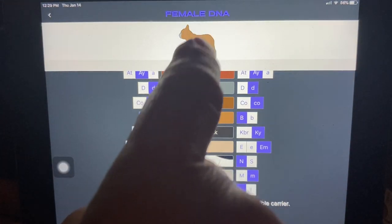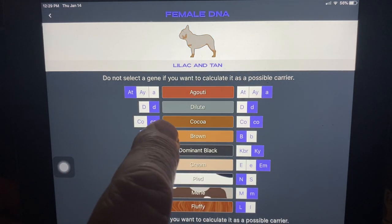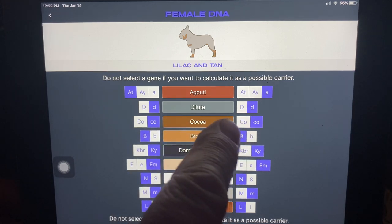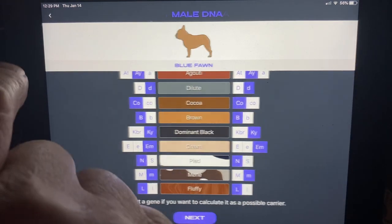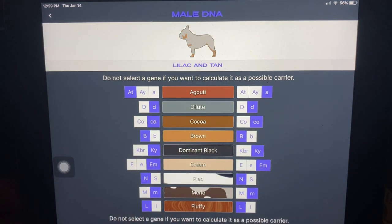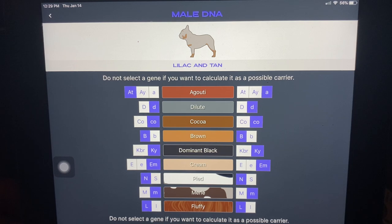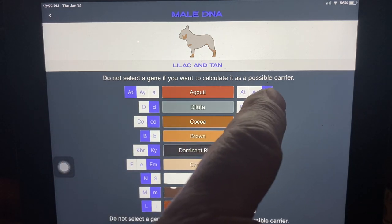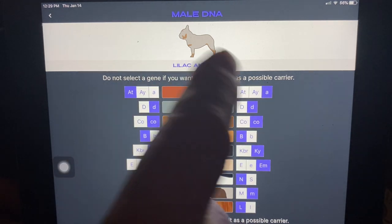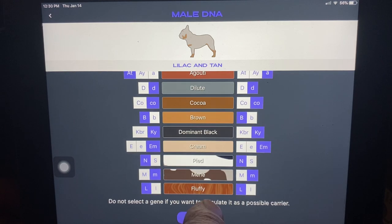Let's go back and do another one. We're going to make this a tan pointed dog — ATA lilac. There we go, lilac and tan. Now we'll go back to the male and make the male also an ATA lilac and tan. So we're going to breed these two dogs together. What would we expect to get? Well this is kind of interesting because remember you've got ATA. So what you'd expect is a quarter of the dogs are going to be AA — they won't show tan points. A quarter of the dogs are going to be AT-AT with full tan points. And half of the dogs are going to be AT-AA — they will show tan points as well. Let's see if we've got it right, so we'll do next.